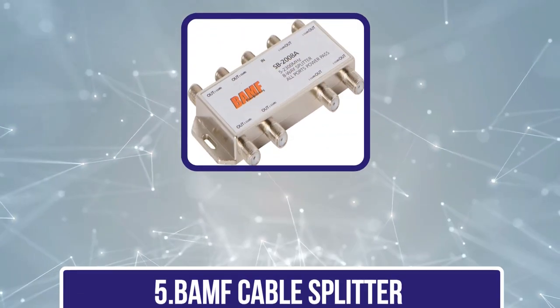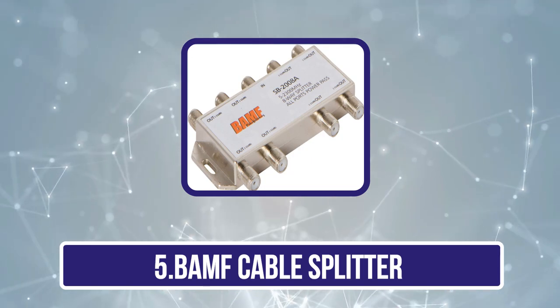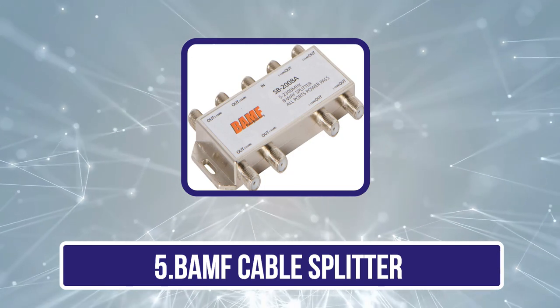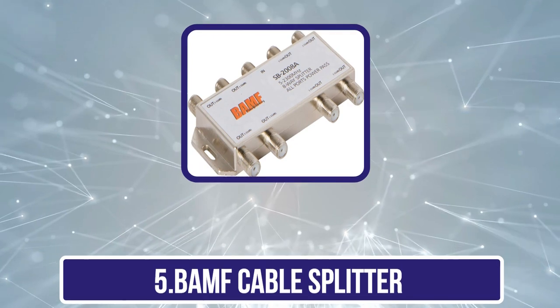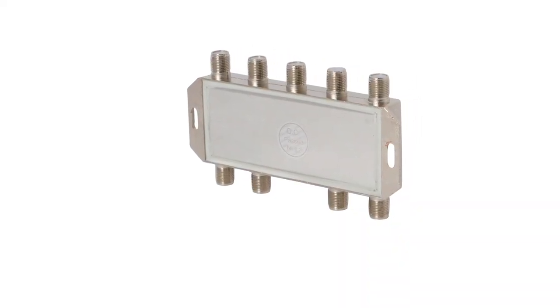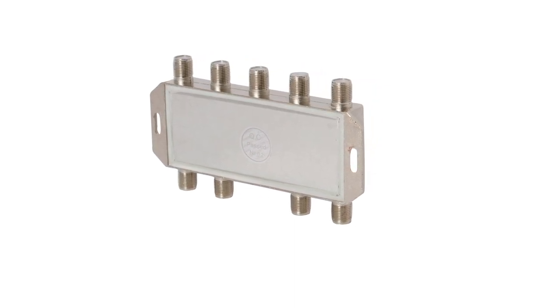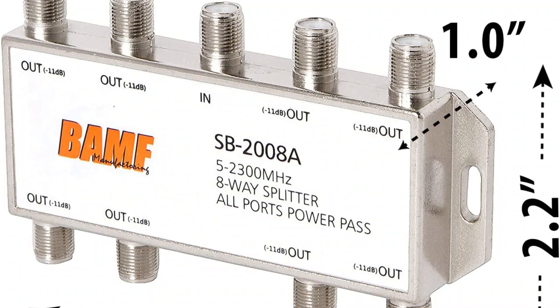Our last choice is the BAMF Cable Splitter. BAMF makes a few high-end cable splitters which, while a bit expensive, certainly make for the perfect option if you want something highly versatile and compatible. The BAMF MOCA Cable Splitter comes with a bidirectional design to make this cable splitter more versatile.